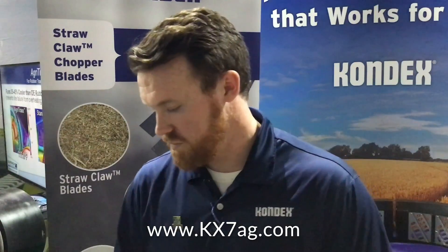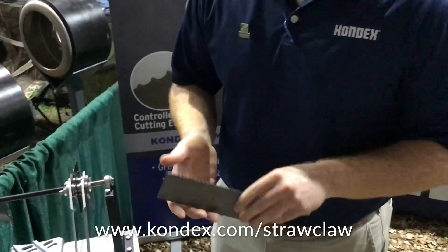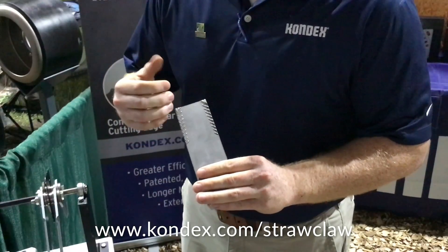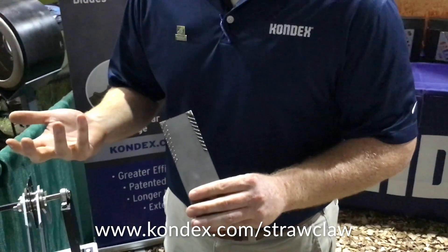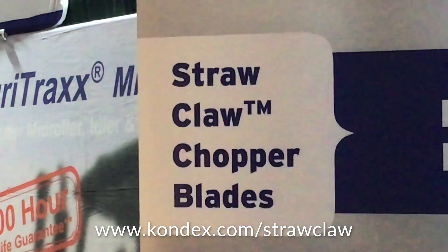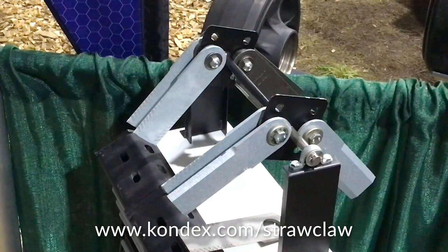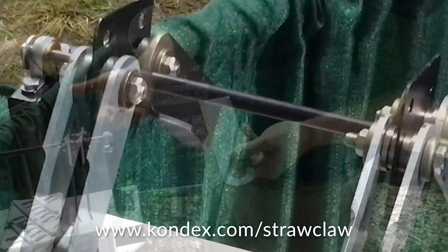Our newest innovative product is our straw claw blade — it's a straw chopper blade. What we're doing a little differently is on the flat side, we use our laser cladding technology, which is a hard facing. It's a tungsten carbide powder that's metallurgically bonded to the blades, so you get a metallurgical bond versus a mechanical bond that you'll see with thermal sprays. We're trying to use the wear to our advantage with these blades. You'll see the spacing in between the lines — in between those spaces, you'll actually create a serration. The material wears away between those serrations, so you get a longer, more consistent cut over the life of the blade.